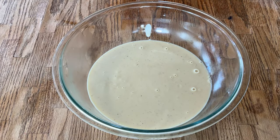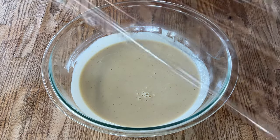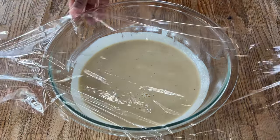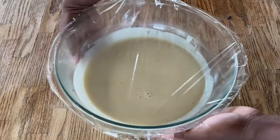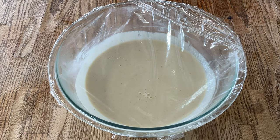We're going to strain it using a mesh strainer and pour it into my large bowl — that'll get rid of all the lumps. I'm through straining it and it's nice and smooth. Now we're going to cover it with some plastic wrap, place it in the refrigerator, let it chill and cool, and I'll bring you back.